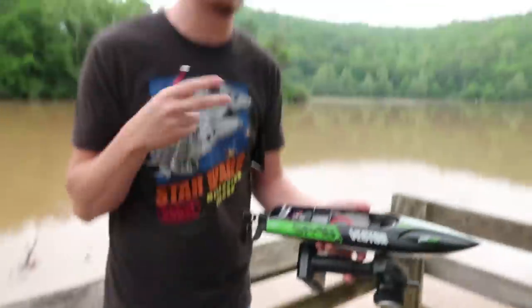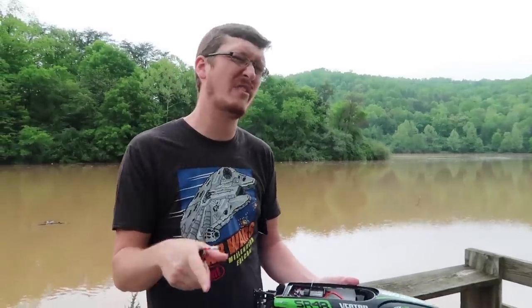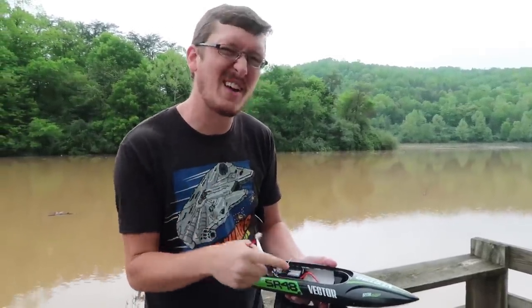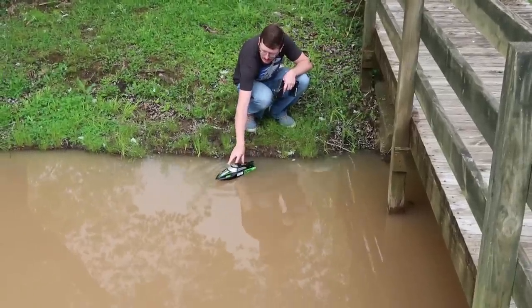If you are interested, we'll have this linked in the description box below. But before you click anything, before you buy this boat, I want to show it to you. I want to show you how fast this is compared to some of the other boats we've seen on the channel. See what about a $60 boat will get you versus this one.